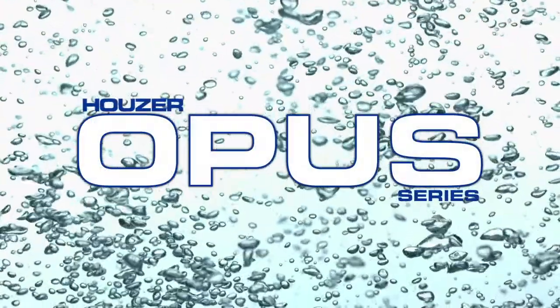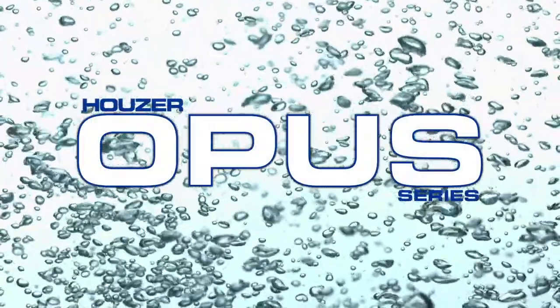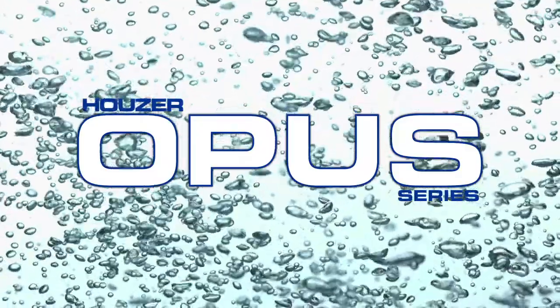Opus Series sinks are made to accentuate today's rich range of countertops and faucets.